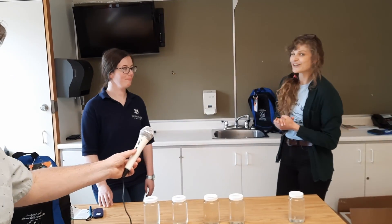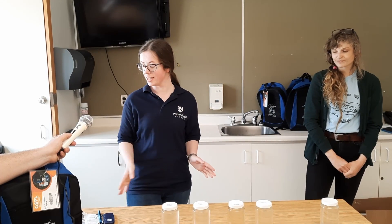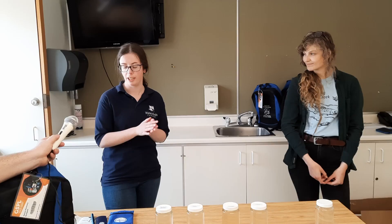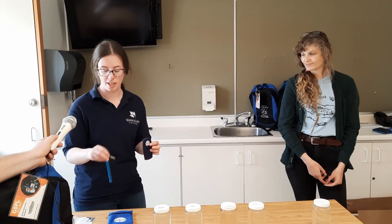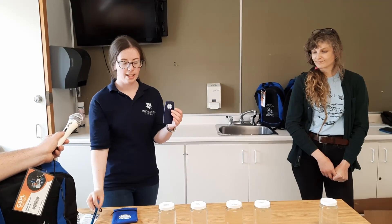We'll hand it over to Monica. She can introduce herself and we'll do a pH test to see what's going on. Sure, I'm Monica. I'm the Communications and Fundraising Manager at Watersheds Canada, which is a non-profit and charitable organization based out in Perth, so over by Ottawa. But we are a national organization helping people take action to protect their lakes, rivers, and shorelines. As Olivia mentioned, one of the elements in the backpacks are these little Water Rangers tiny test kits. In the tiny test kit, we have two main sample tools: a thermometer, which measures air and water temperature, and some pH strips.